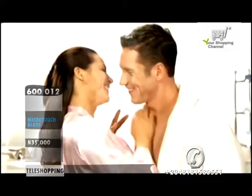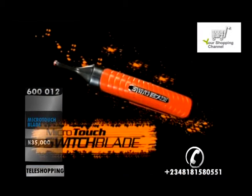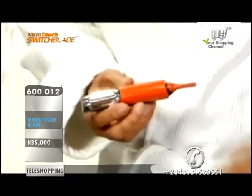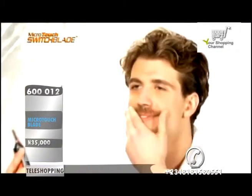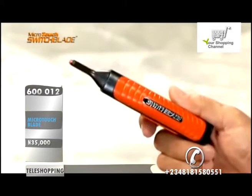Women today prefer a man who's trimmed and groomed from head to toe. That's why you need Microtouch Switchblade, the amazing two-in-one trimmer from JML. It puts the power to groom from head to toe and everywhere in between right in the palm of your hand.